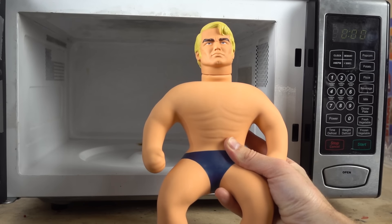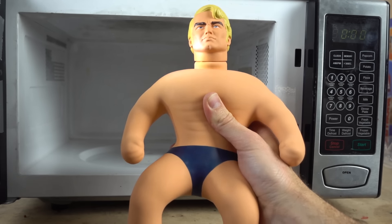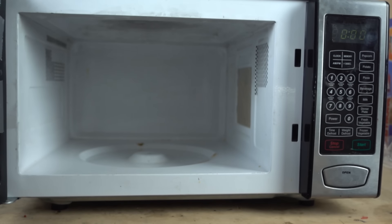Today I'm going to be popping Stretch Armstrong in the vacuum chamber. But first, in order to get him to puff up, we need to heat him up, and I'm going to do that in the microwave. So you're going to get to see Stretch Armstrong in the microwave and then in the vacuum chamber.